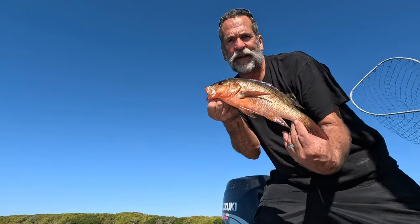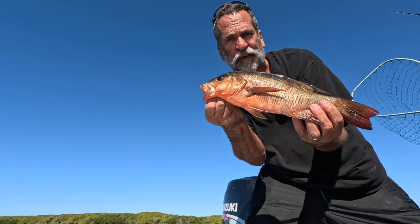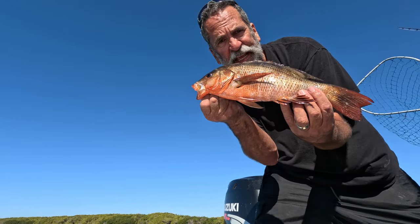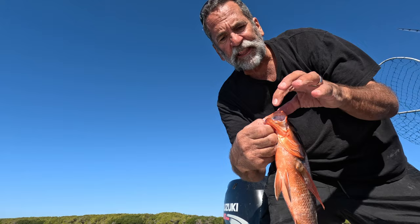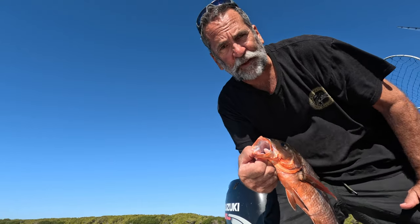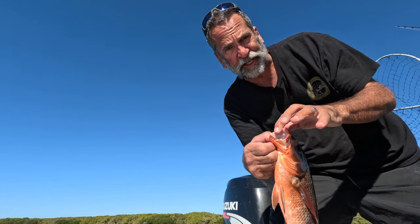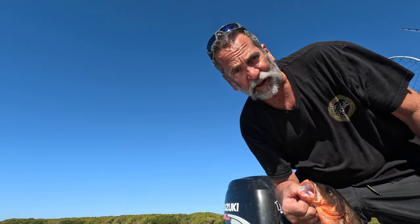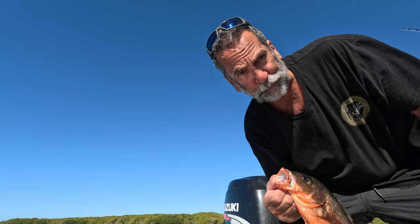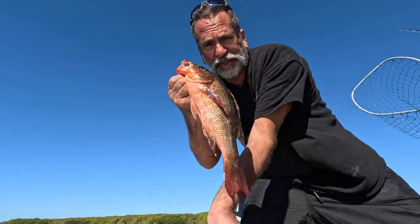Okay gang, we got a mangrove snapper right here. Look at the coloration — it's just like the roots of the mangrove. These are very, very good eating, super white meat. They've got little bitty fangs in there. They do a number on your line when you're fishing over and over again in the mangroves. If you touch the mangrove roots, these little guys will cut your line with their teeth.